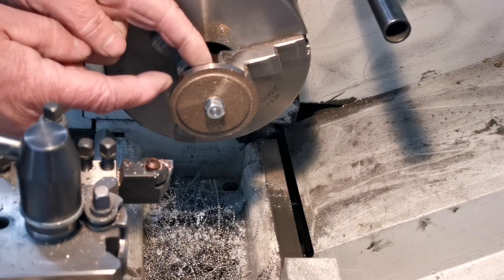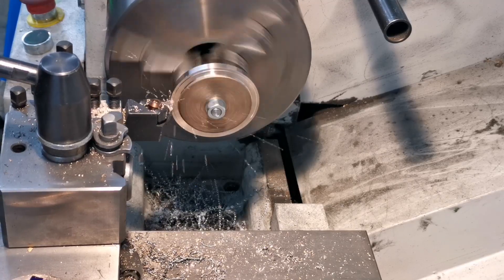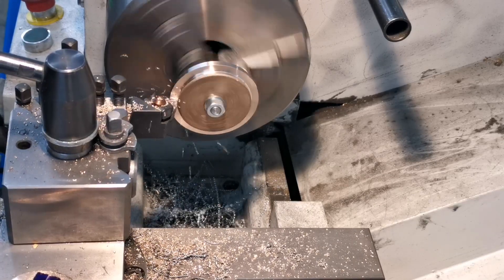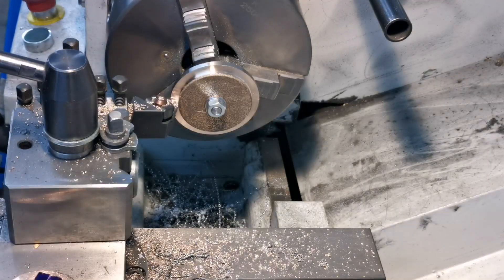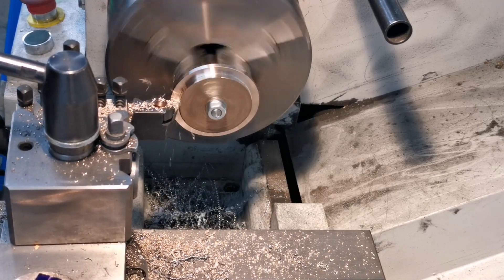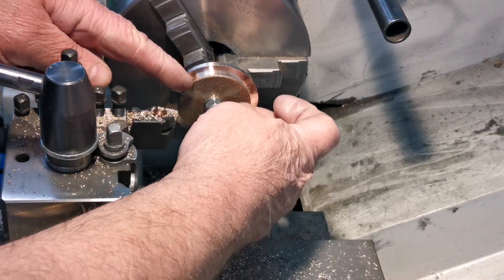Now machining it to the right thickness from that back edge to there. Just right. Next thing I'll do is machine the middle part to fit inside the cylinder.